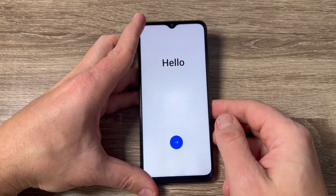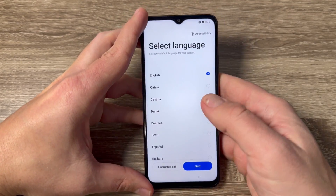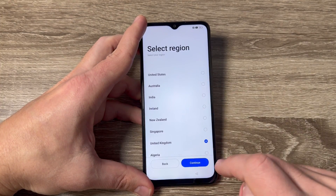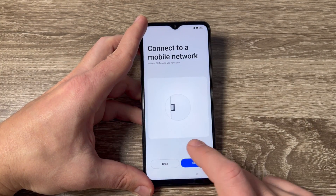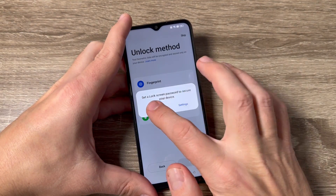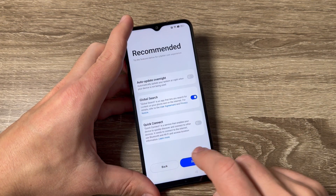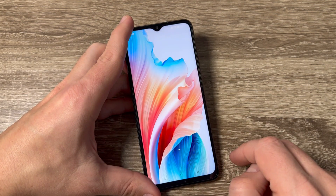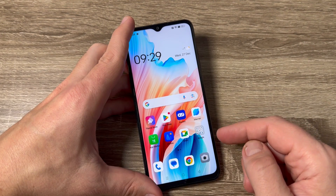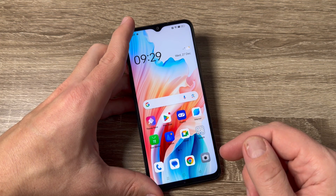Now you need to do the initial setup — just select your home language and tap Next. I will select English and tap Next. Once that's done, you can use your phone. This was my tutorial for today, I hope it was useful for you — see you in the next one, have a nice day!